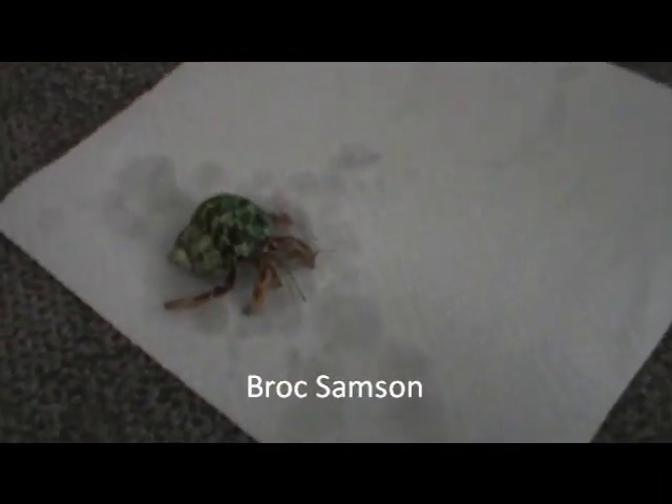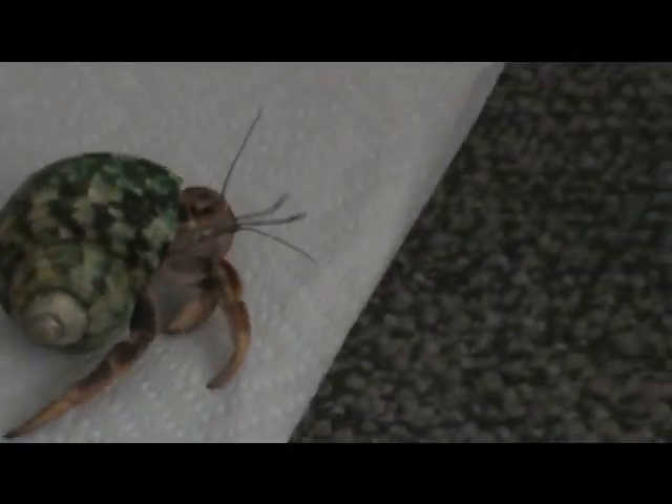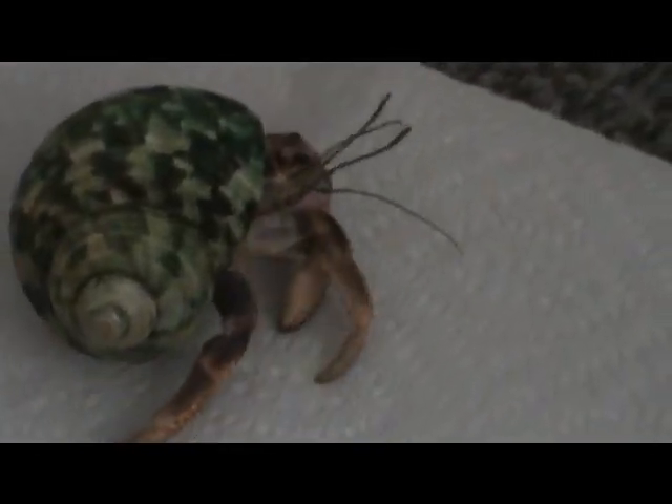Rock Samson is the hermit crab I've had the longest — I've had him since summer of 2011, so a little over 2 years, and I've been bathing him for all of that time. You can see he's very active, he's molted a number of times, and he seems very healthy, so bathing works for him.